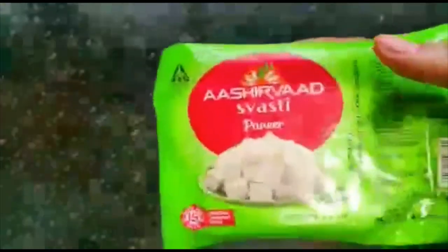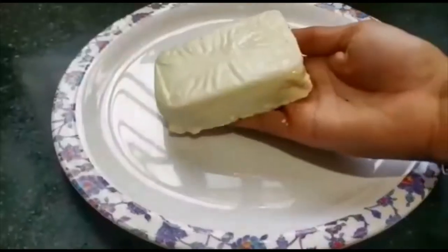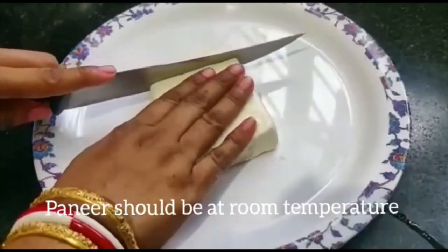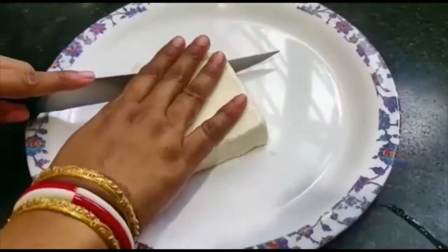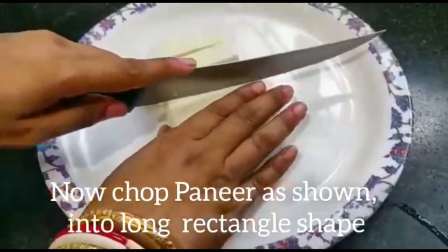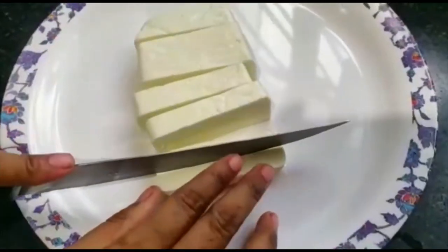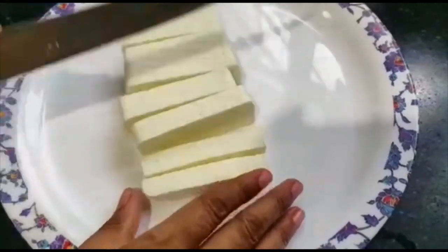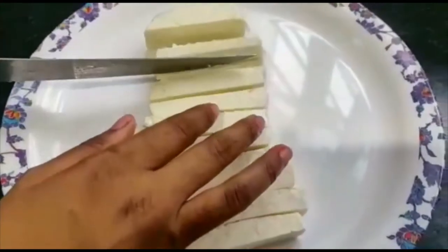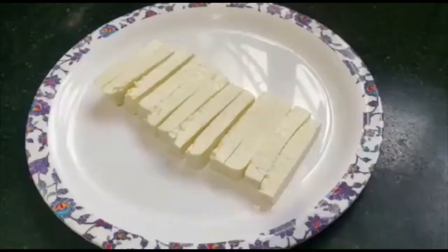Let's try it. I'll take 200 grams of paneer at room temperature. We will save it. Put a knife in and cut it. Cut the paneer in a rectangle shape.